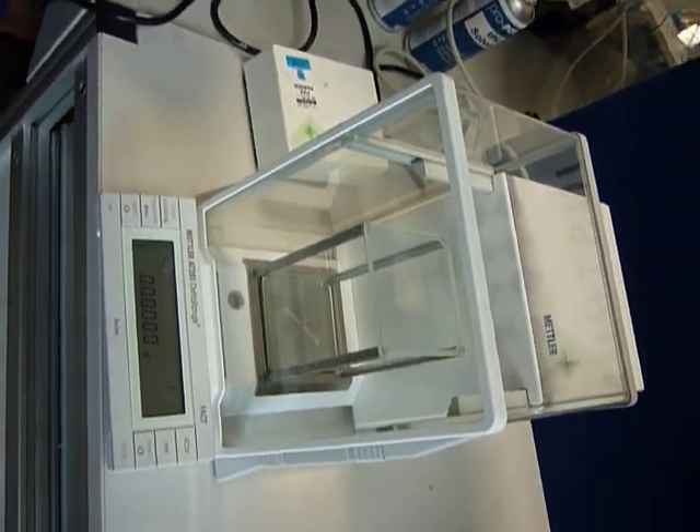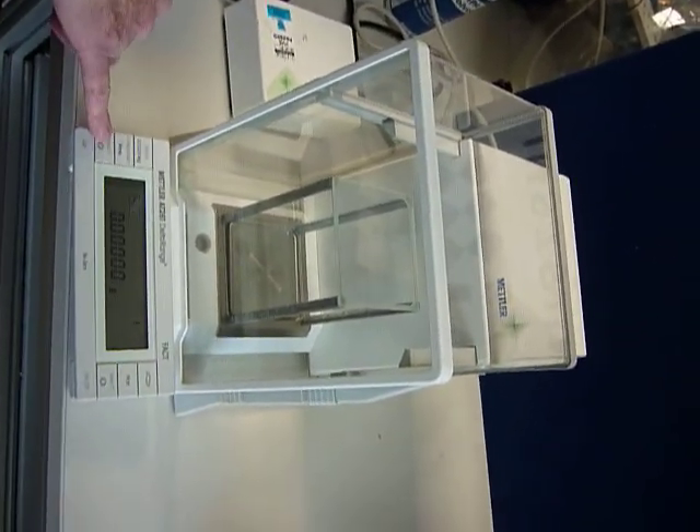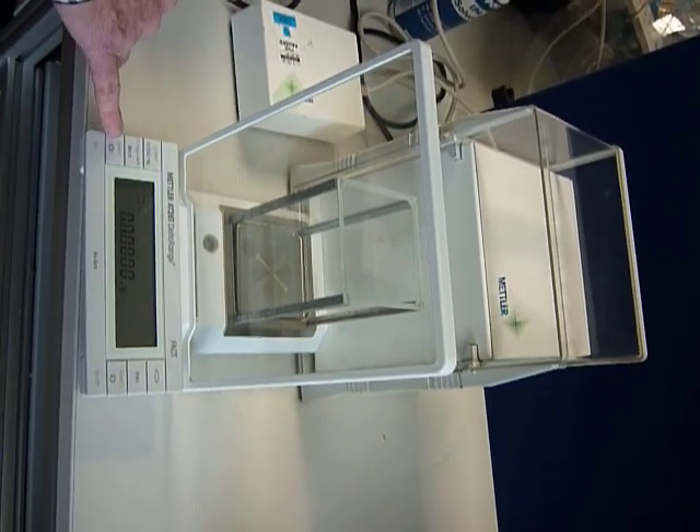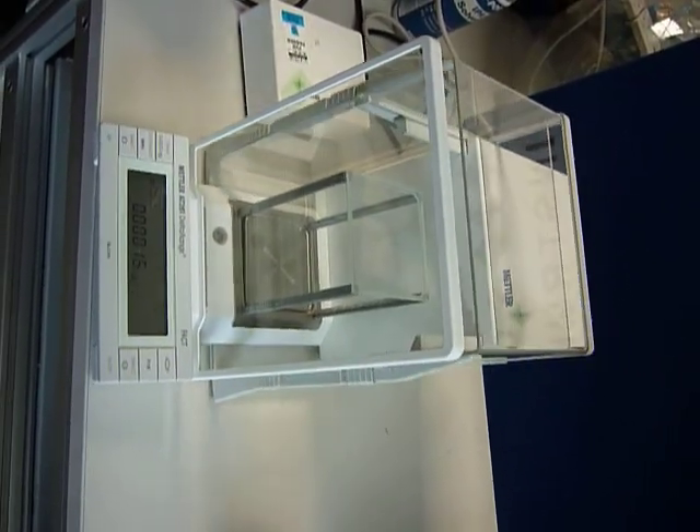METLO AT261. Automatic door opening and closing.